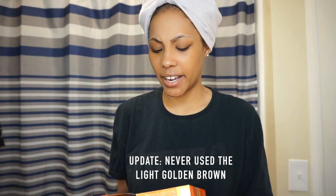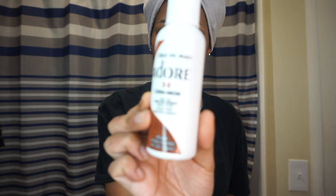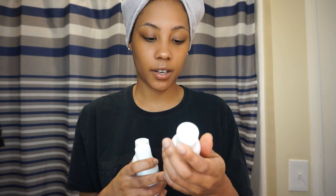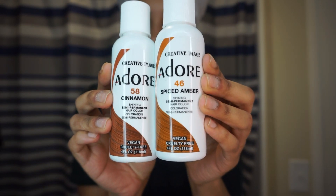I'm going to attempt to use these two to lighten my hair up a little bit. My hair is already light on the tips, so I'm hoping this will lighten it up and give me a nice base to put the semi-permanent color on. The semi-permanent colors I'm using: I have two of the Adore Cinnamon 58 — that's the exact color I dyed my locks in my previous video — and I'm mixing it with Spice Amber 46 from the same brand, hoping to get a nice auburn light brown color.